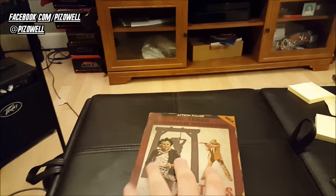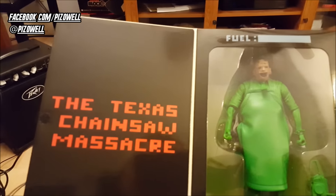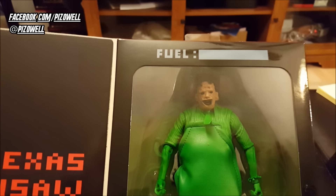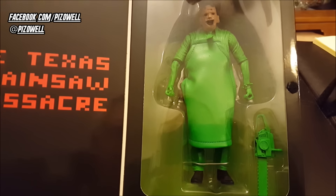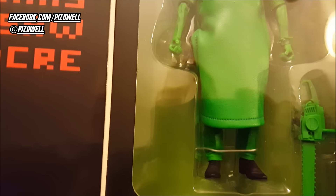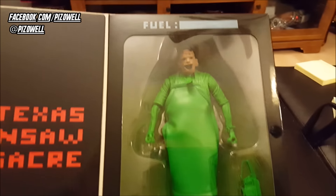Let's go ahead and open him up and show you guys what he looks like. There he is — Leatherface. There's actually the title screen for the game, the fuel and the points there. When I saw pictures of this online, I really wasn't taken with it — I just thought it looked like a green figure with a Leatherface mask on. But when I actually saw it in person, I was like, wow, that looks really cool. I like that the apron is made out of a material. There you see his boots, beautiful face, and there's his chainsaw.